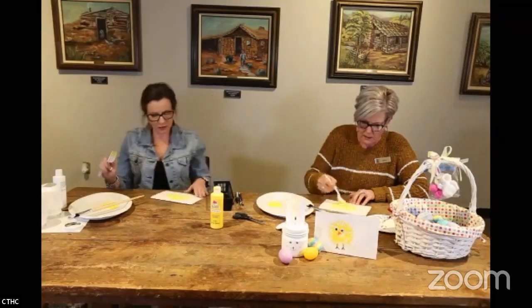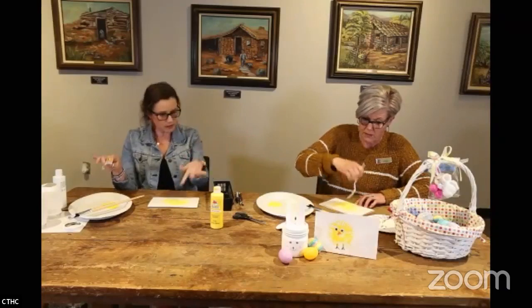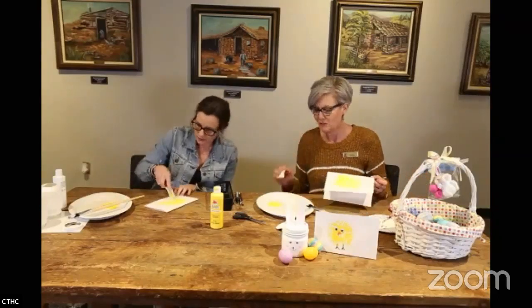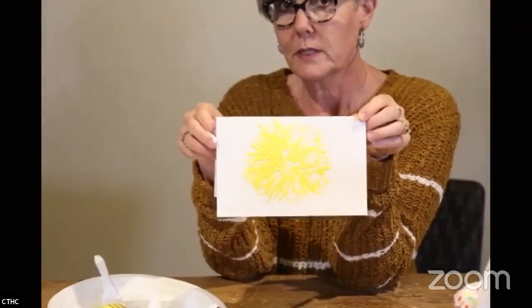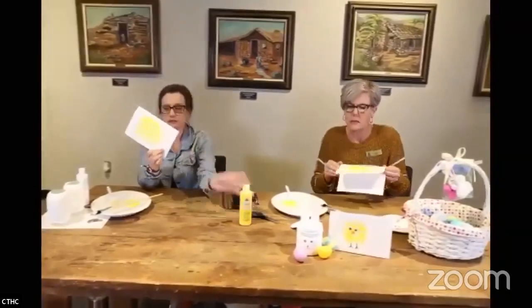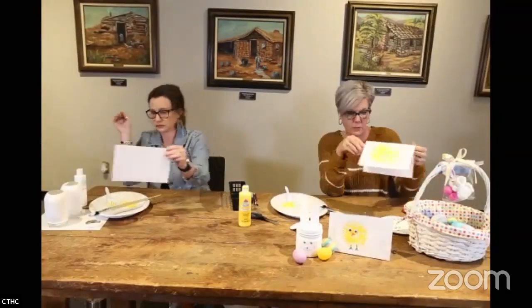I wonder if you could use that paint technique where you put a dot and blow through a straw to spread it — we should try that next time. Anyway, the chick needs to dry. We do have fast-drying, easy-cleanup acrylic paint, so we'll set it to the side.